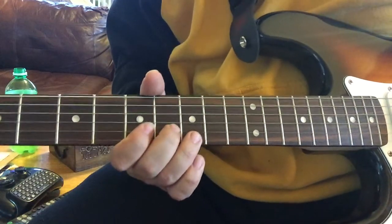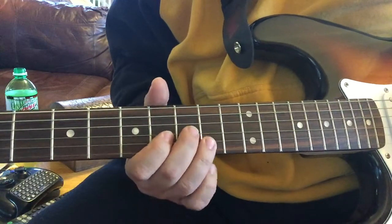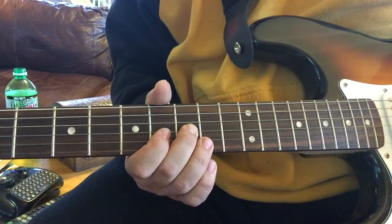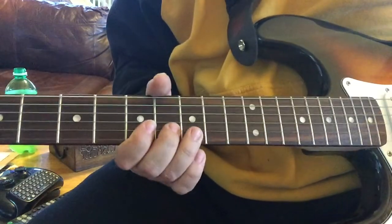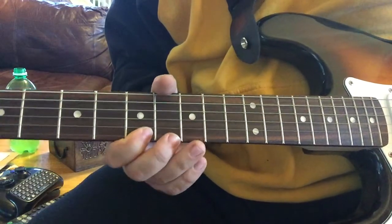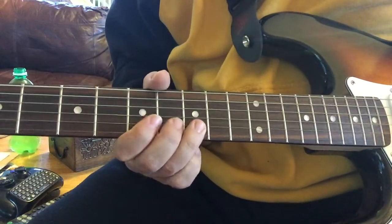Now, back to sixth, fifth string. Six, five. Fourth string, ninth fret. And then tenth. There we go. And then last string, seventh fret. Fifth string, tenth fret. Try that again — yep.